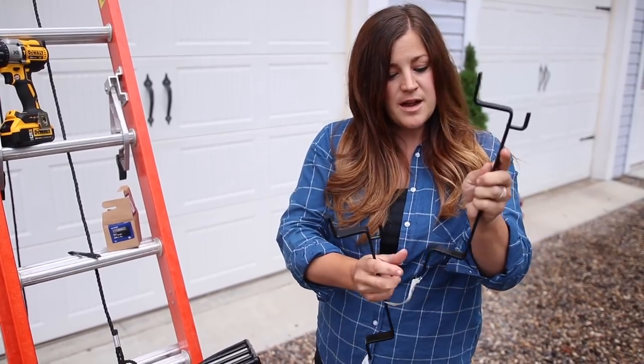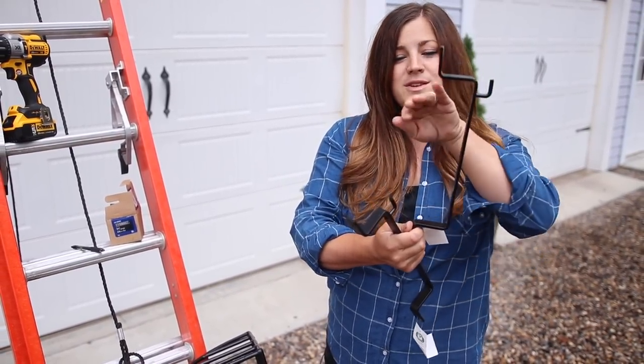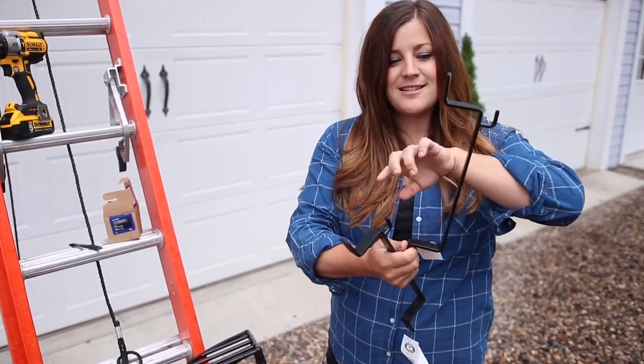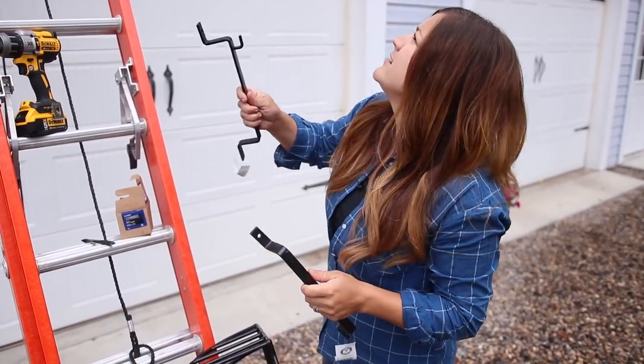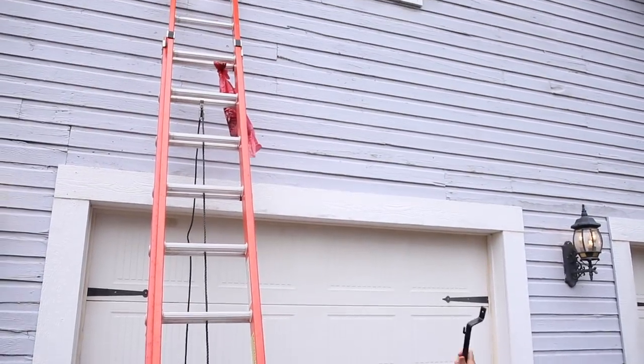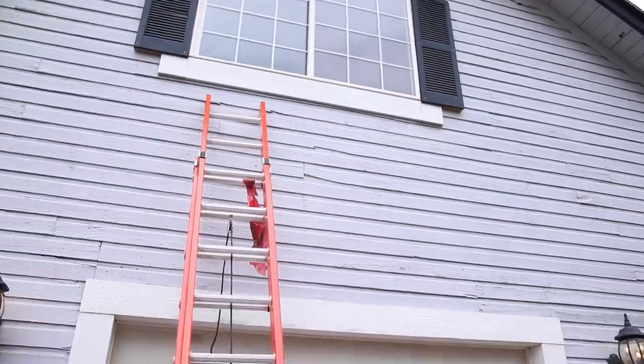The nice thing about this type of bracket is that it keeps the basket off of the surface of your home, so that water and soil and stuff like that doesn't collect and maybe damage your siding. I'm not going to be using these today because this is our barn, and we've got this kind of weird piece of molding right underneath the window that's too narrow.